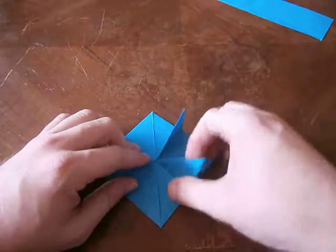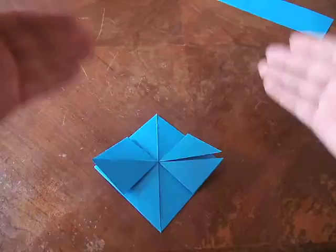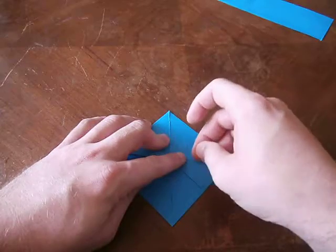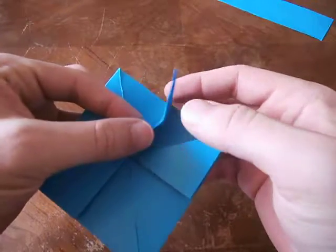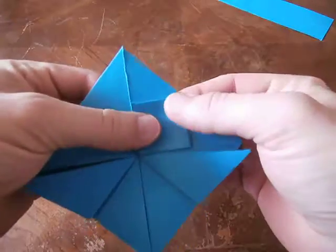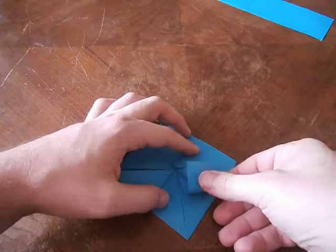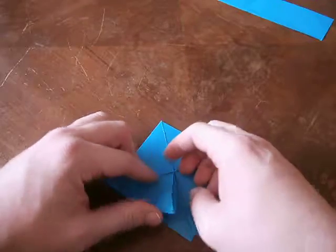Now what we'll need to do with each of these four points is called a squash fold. I'll show you the beginner way and then the advanced way if you'd prefer. Take this point and fold this triangle in half over here so that it matches up like that. Give that a good crease and unfold it. Then, with that crease as a guideline, open this up and squash it down. These two lines are that crease you just made. Repeat that on each one of these four corners. If you think you can just squash it down without pre-creasing, go for it — otherwise the beginner way works fine.